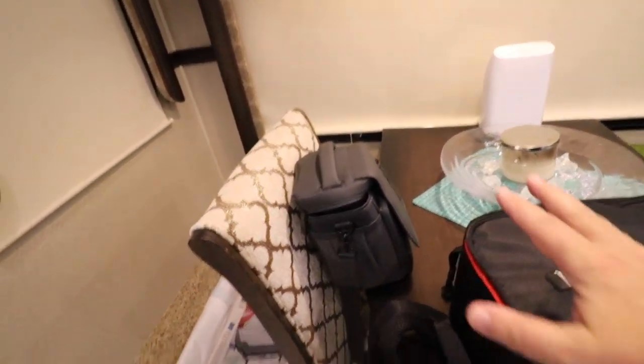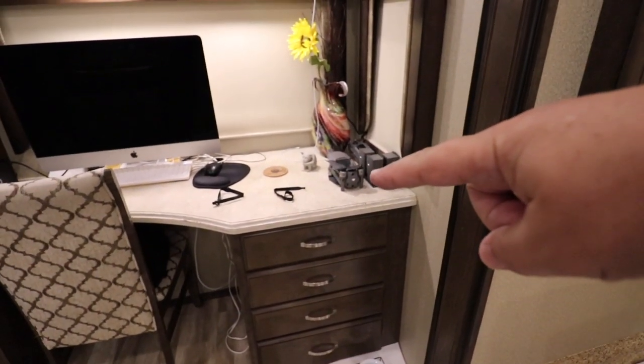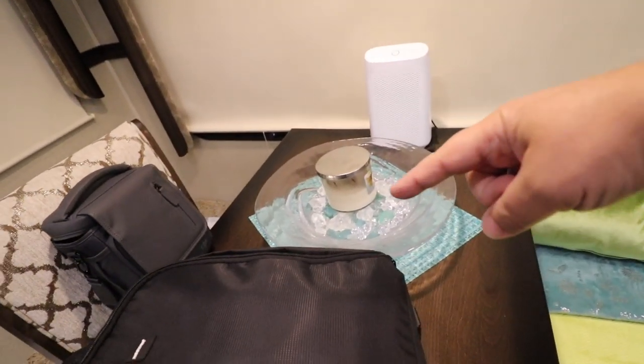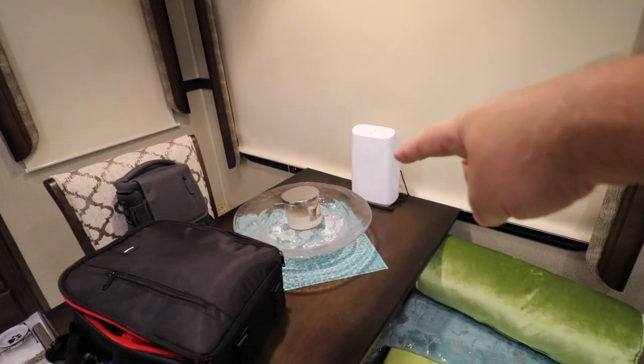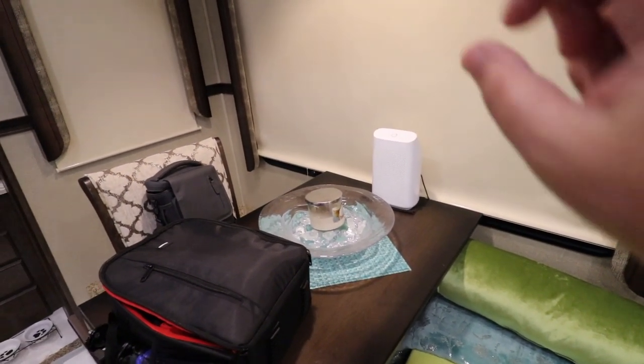Here's my camera bag, here's my drone bag. I usually leave my drone right out here on the desk, but on travel days I will pack it up and put them right in there and stick them down in the ottoman. Then we have some little knick-knacks over here that go in the bin. We also have a dehumidifier — excuse me — and we'll stick that down there.